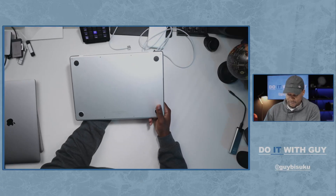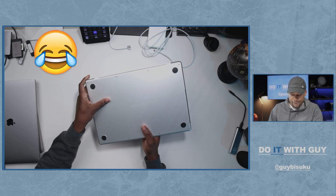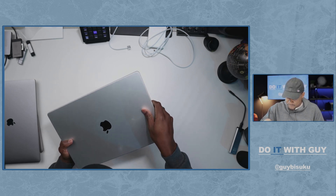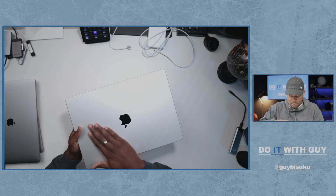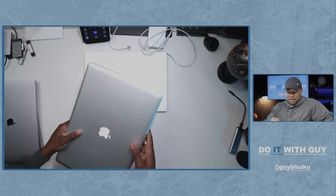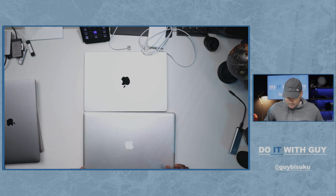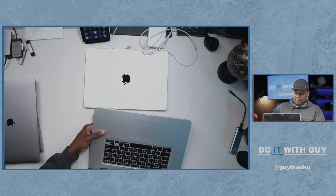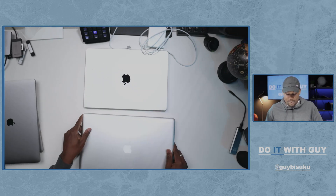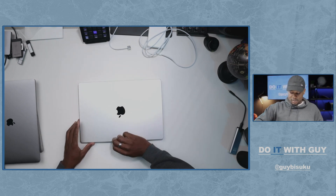My first impression: it's a little smaller than I thought, and it looks like someone touched it with dirty hands — there are some spots on it. But it looks fine. Of course it's smaller than the 17-inch, but maybe that one just looked bigger because of its large bezels. Either way, this has a 16.2-inch screen — let's open it up.